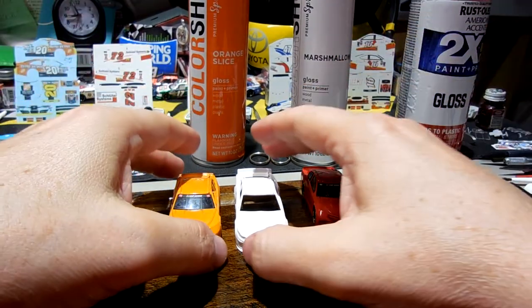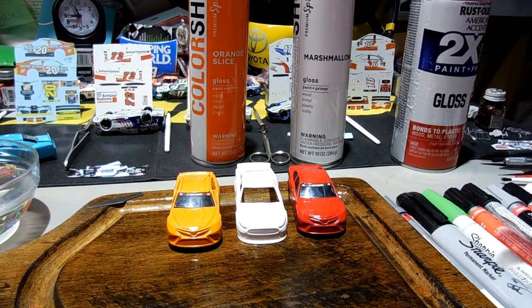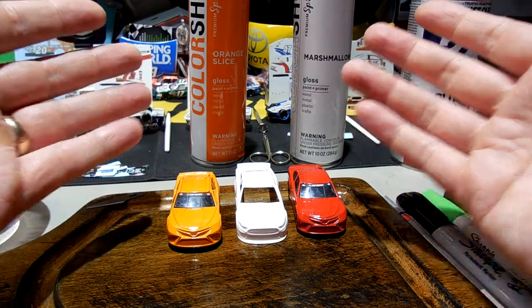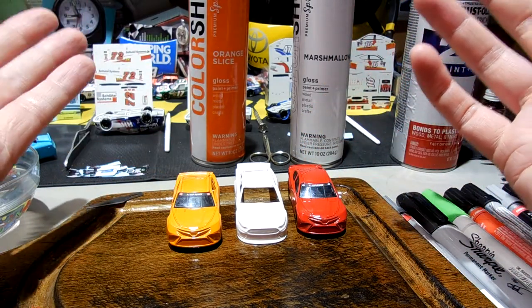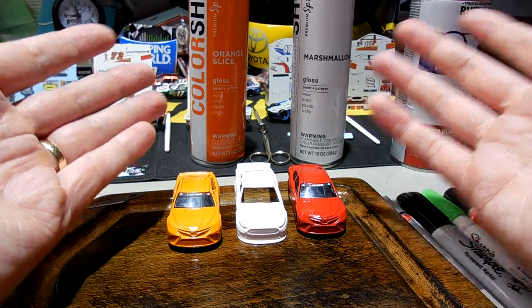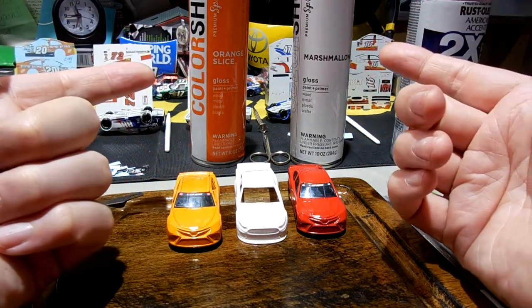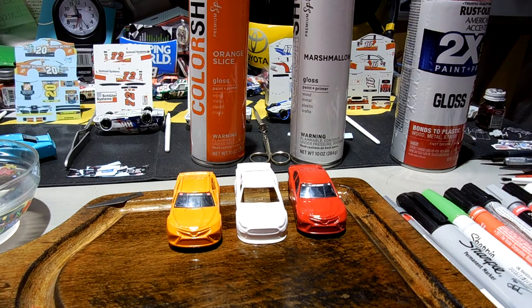Maybe the snazzy California-designed branding is why the names are cool — orange slice, marshmallow. It's not a bad paint and you're free to go out and give it a shot. The 'Made in China' label isn't a deal breaker, but I'm going to defer to American-made when I can. We'll test it over time, see if those nozzles hold up, and go from there. God bless you, thanks for watching.